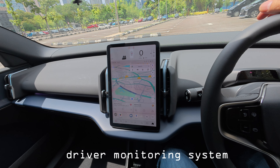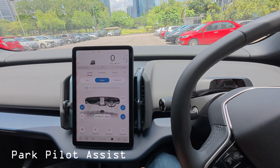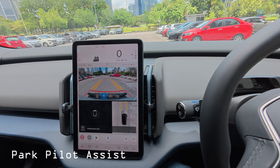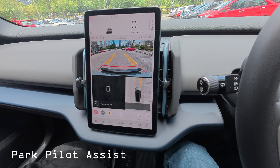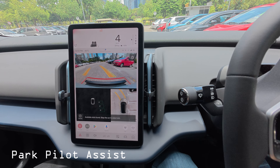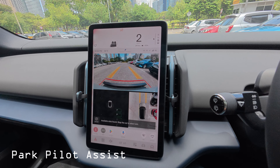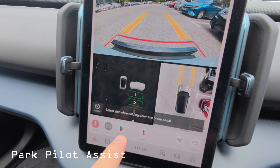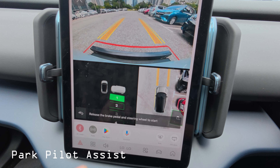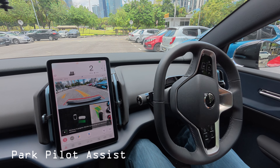I'm in a car park now and want to test the park assist. I switch over to camera mode and the system starts scanning for parking lots. Moving forward, it detects available spaces. I select one next to a nearby car, let go of the brake, and the car maneuvers itself into the parking space automatically.